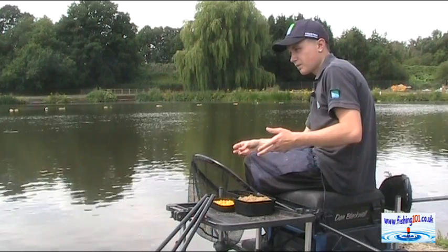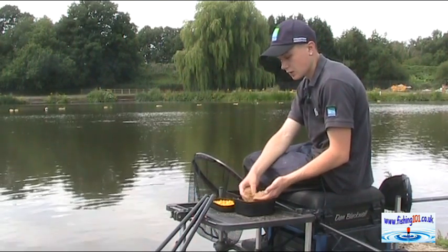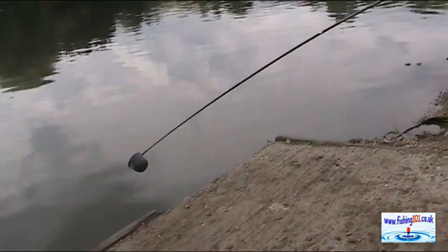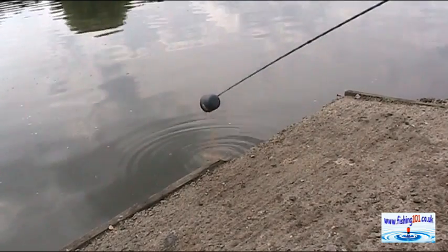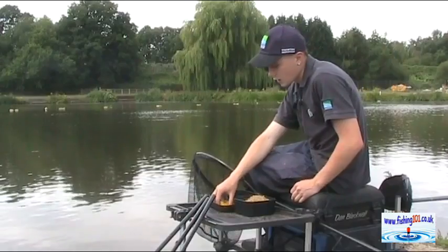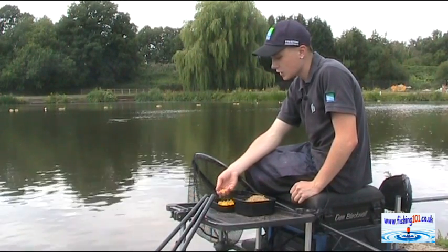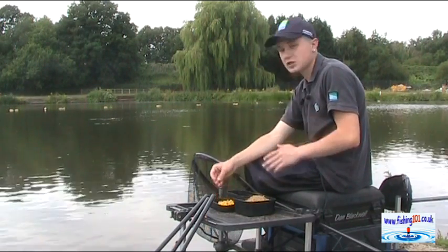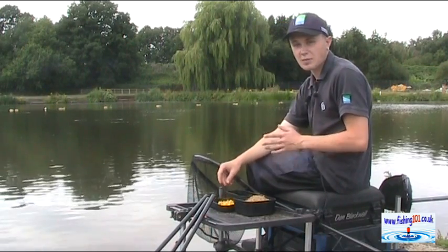I fed four or five potfuls of this mix which is fish reed pellets, two mil pellets mixed 50-50 with Sonia Baits crushed expander ground bait — that's a really nice ground bait full of fish meal and these carp love it. The only other bait I'm using is sweet corn, because it's a brilliant standout bait for shallow water down the margins. The fish are gonna see that, and I've also loose fed a couple of grains down there when I was cupping in.